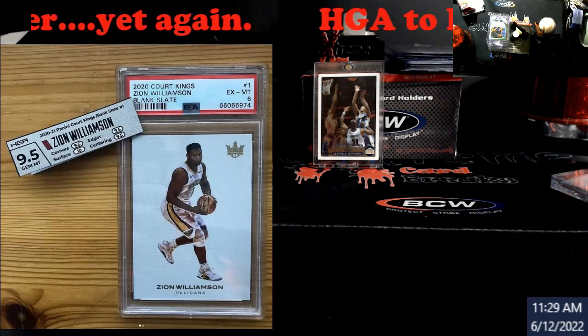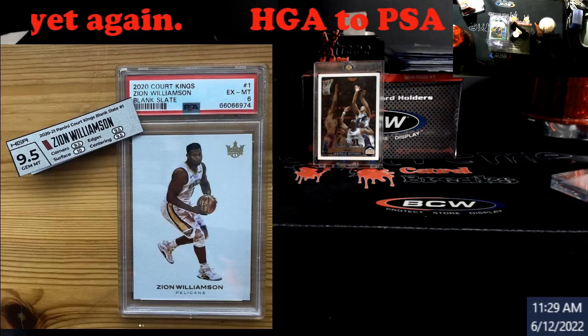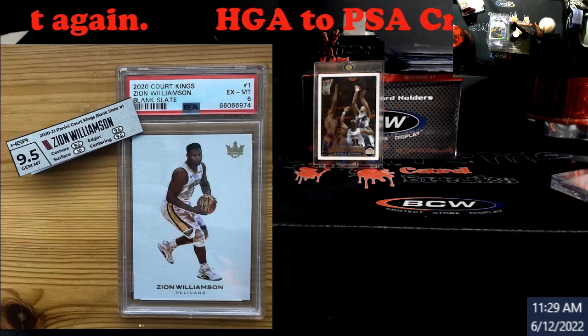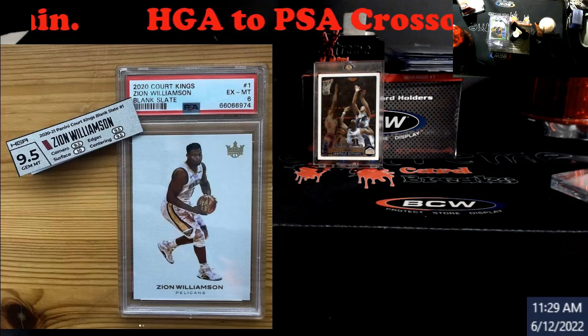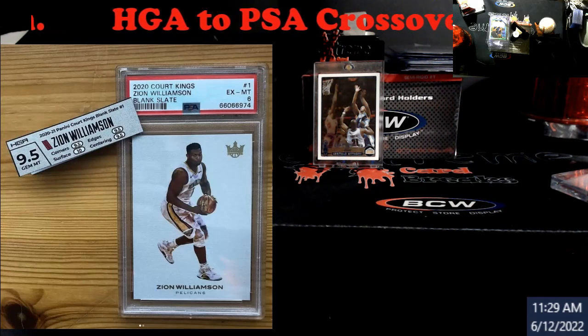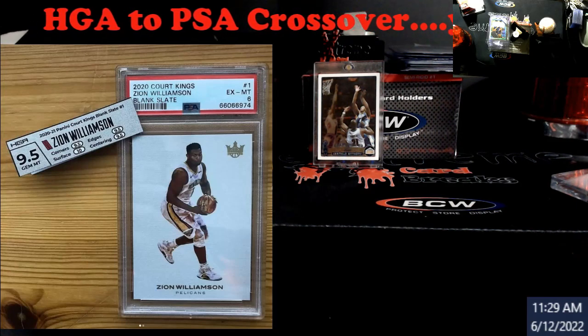Be very careful if you're doing this. Find somebody that's been doing it for a while to show you how to get it out properly — better than what some people are showing for YouTube view clicks — because I look at some of those and go, 'Oh my gosh, how did you not damage that card?'